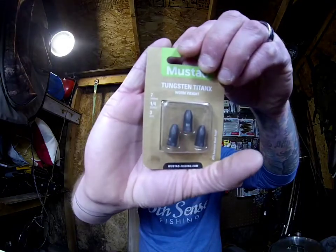So this is Mustad TitanX — that's a worm weight, a tungsten worm weight, and it's a three-pack. They had these on sale for about five dollars and some change; I think they were normally $8.99. I thought I'd better pick up some tungsten worm weights because I do like the feel of them. I've been using lead forever and started to dabble with tungsten, and it does make a pretty big difference honestly. This is a quarter ounce.